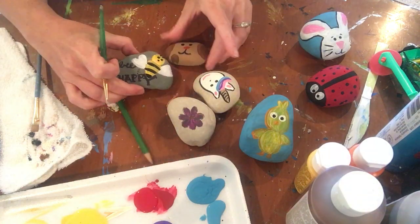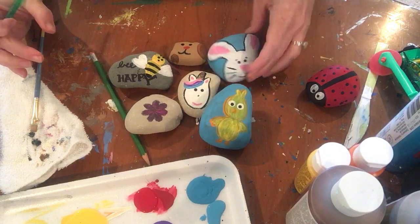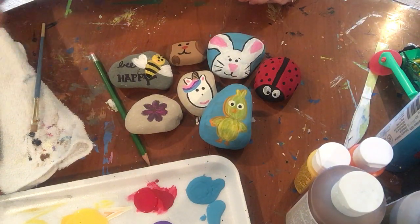Thank you for coming and painting with me today. And again, if you don't have paint, you can always use marker on your rocks.